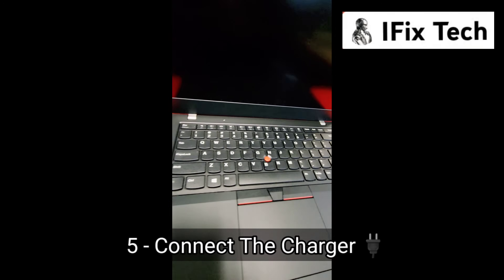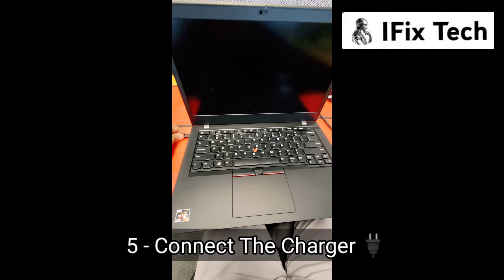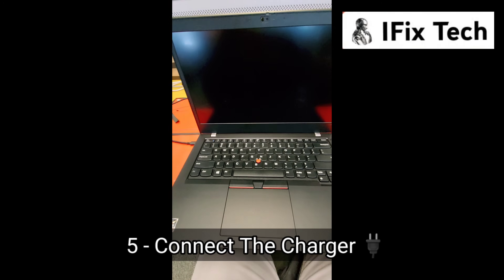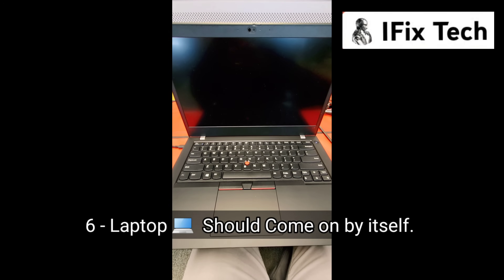Connect the charger. The light should start blinking, and the laptop will come on by itself.